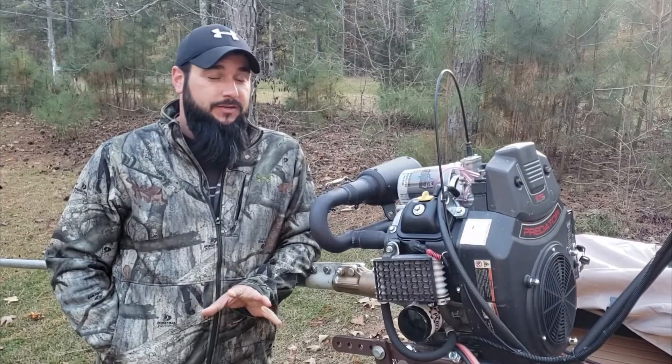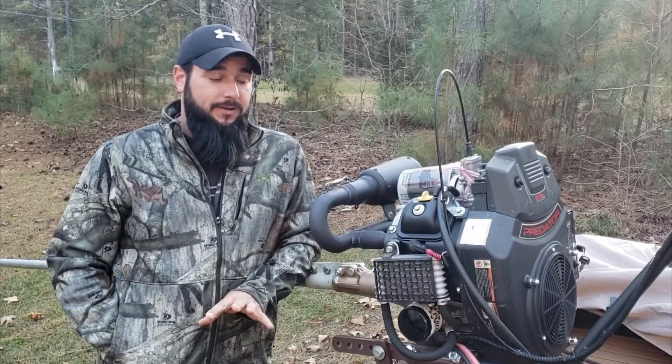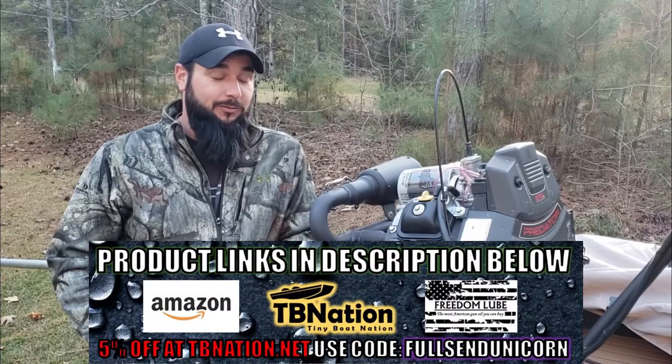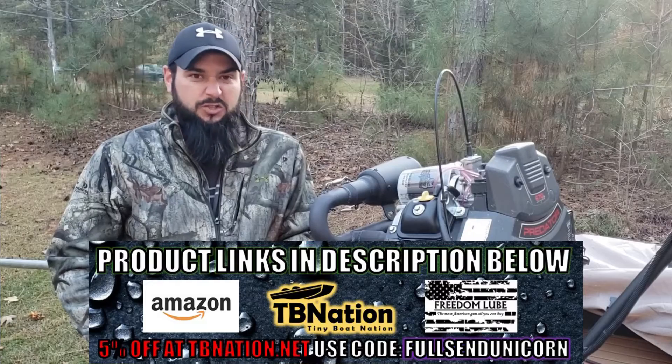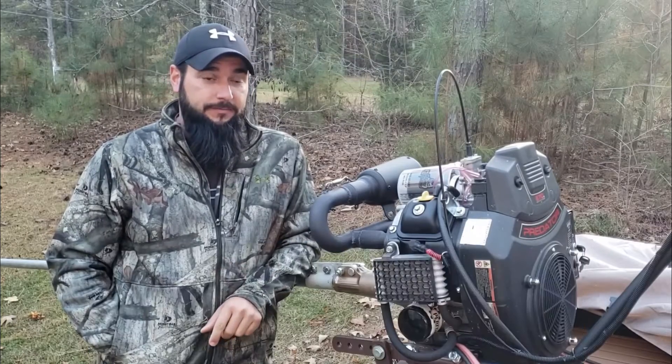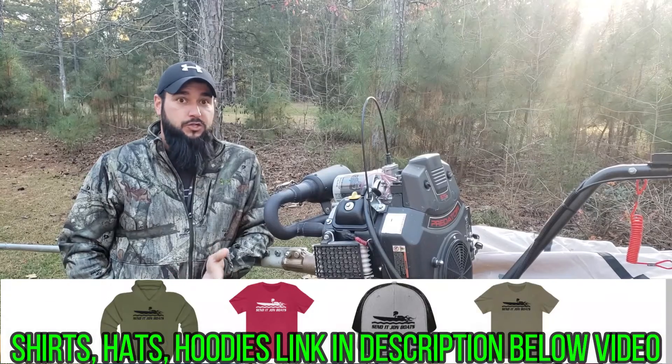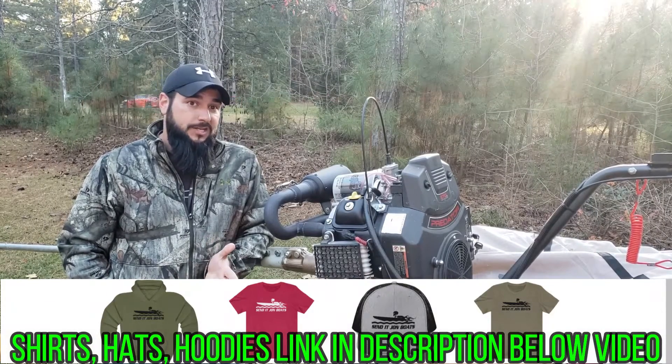I don't know a whole lot about surface drives — I'm not a surface drive expert by any means — but I have seen a lot of DIY ones and they look really cool. I think it would be really fun to put on this boat as a little test project and see if it can actually be done. Since I've never done this before, I have a lot of questions, so I want your input before I go deep into this project.